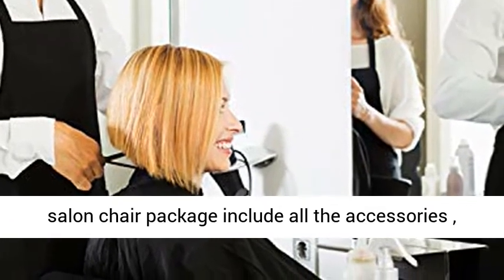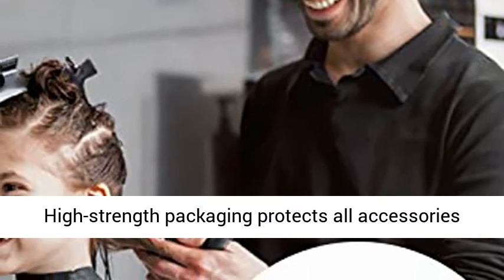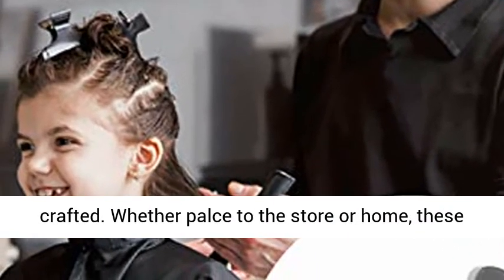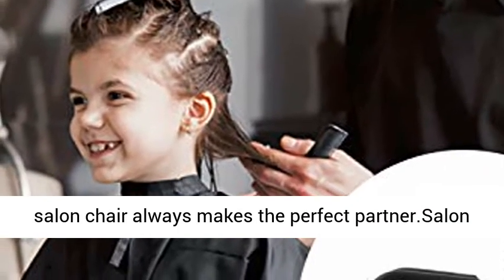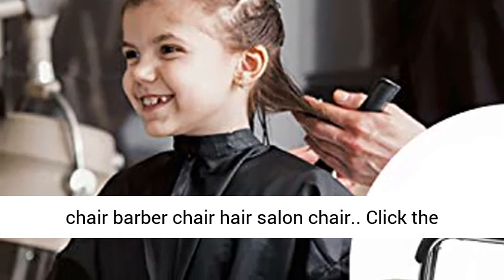The salon chair package includes all the accessories. High-strength packaging protects all accessories from damage, and every screw is carefully crafted. Whether placed in a store or at home, these salon chairs always make the perfect partner.